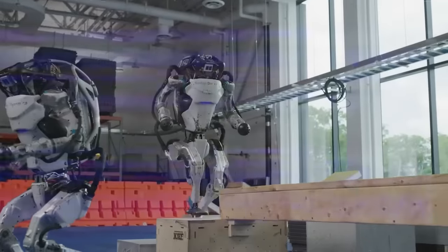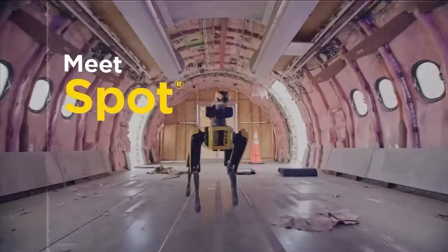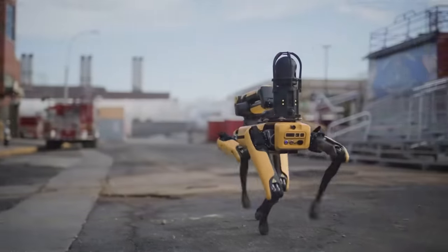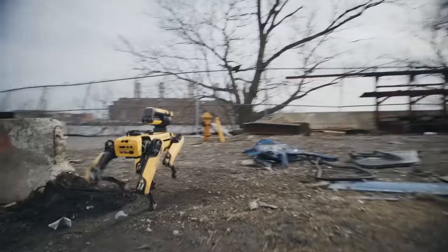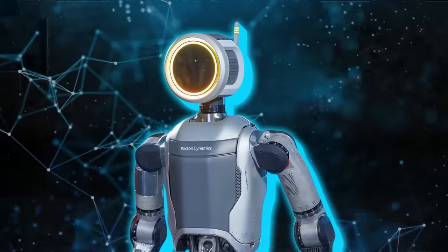This progress illustrates a level of mechanical sophistication that brings to mind the confident and fluid movements of Spot, another robot from Boston Dynamics, suggesting a familial resemblance in their design philosophies.